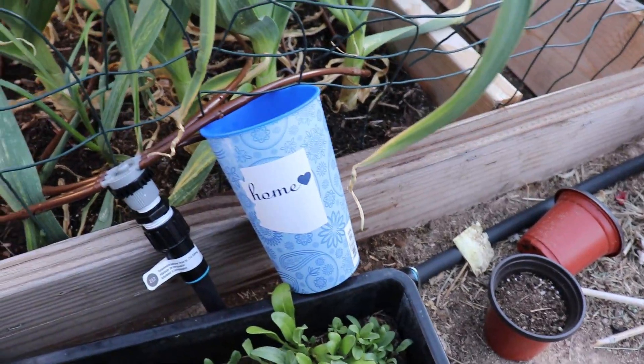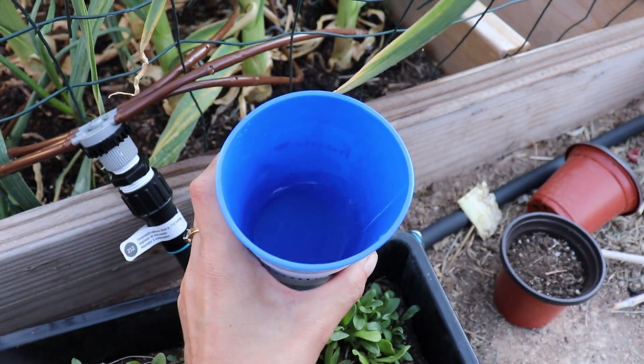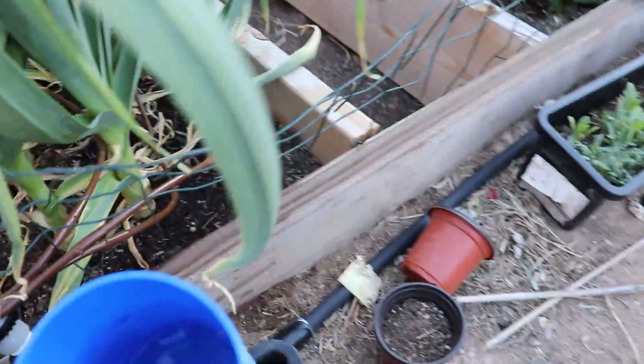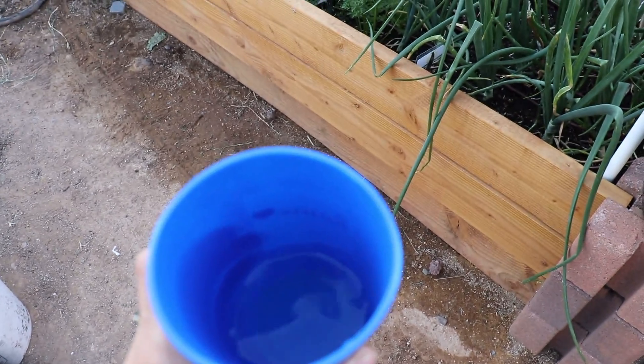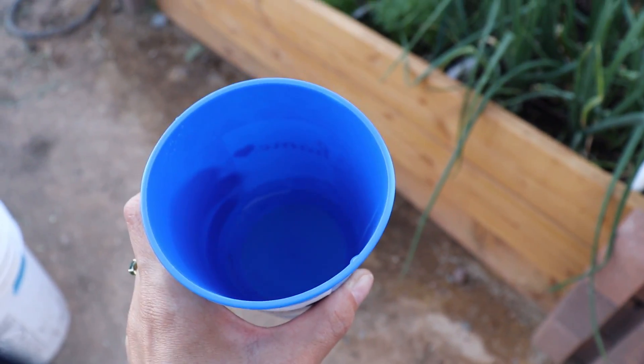Here's the cup — let's see how much water. Holy cannoli, that is a lot of water! No wonder why this one flooded out the other day — that so explains it.